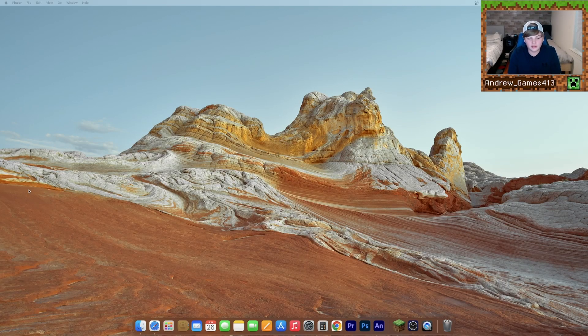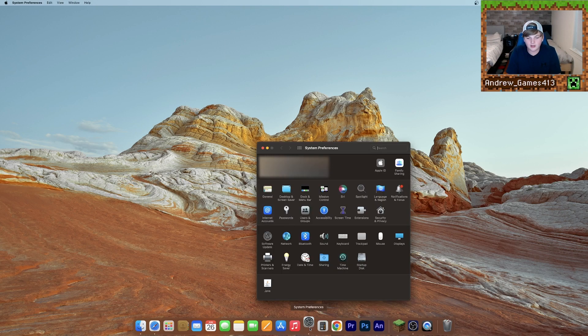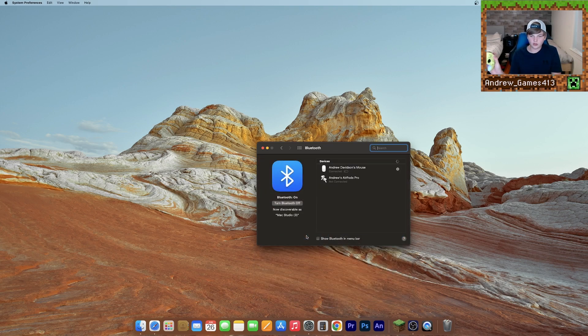First, what we're going to want to do is pair our controller. So if you have a wired controller, like this Nintendo Switch Pro controller right here, you can just go ahead and hardwire that to your USB into the computer. But if you want to connect it wirelessly via Bluetooth, all you need to do is open up your system preferences, go to Bluetooth, turn your controller on, and hold the pair button. And as you can see, it popped up right here. Go ahead and hit connect, and now your controller should be connected.